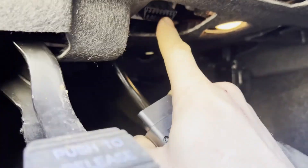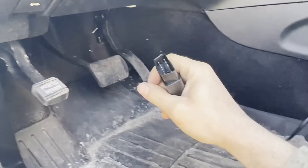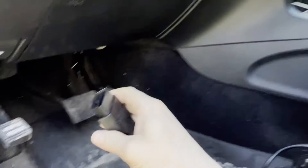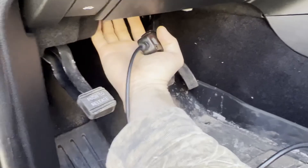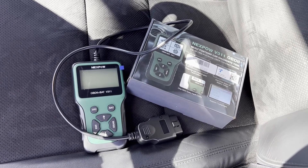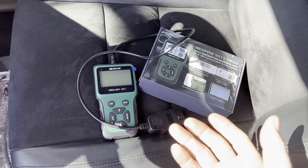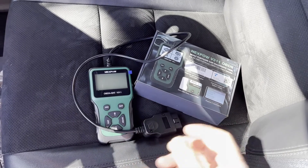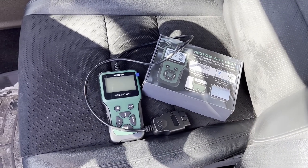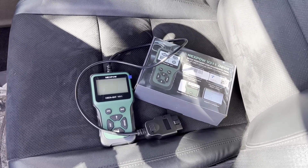Make sure plugging in isn't pushing the port out of its mount — if it does, you won't get a good connection. If you're having connection issues, make sure you're in the run position and the connector is fully plugged in. I recommend putting your hand behind the port when plugging in just to be sure. That wraps up this quick overview and test of the Nexpow V311 OBD2 scanner. I think it's great bang for the buck. I'll post a product link in the description — hopefully this video helped, hit like, comment with questions, and thanks for watching!